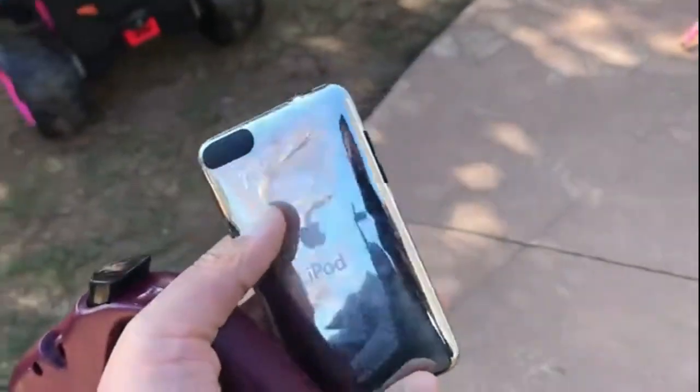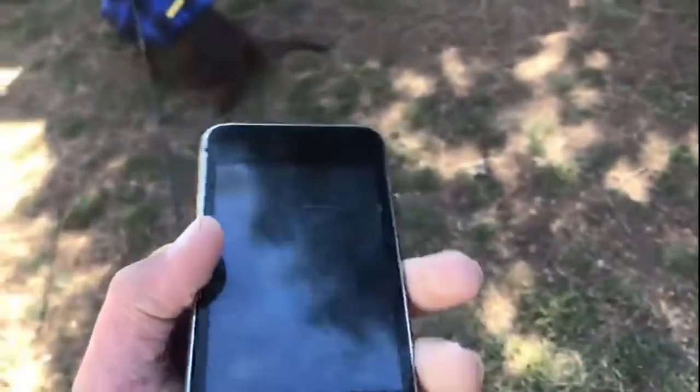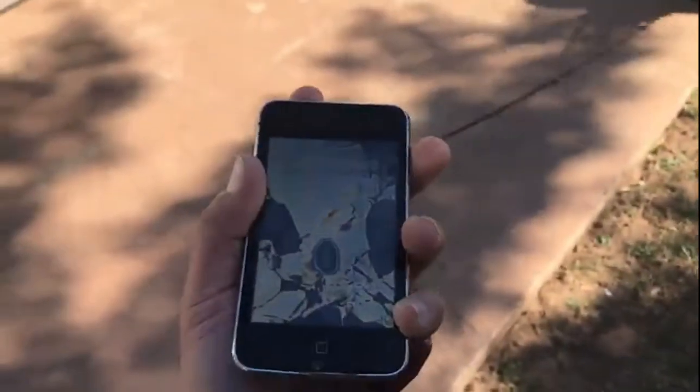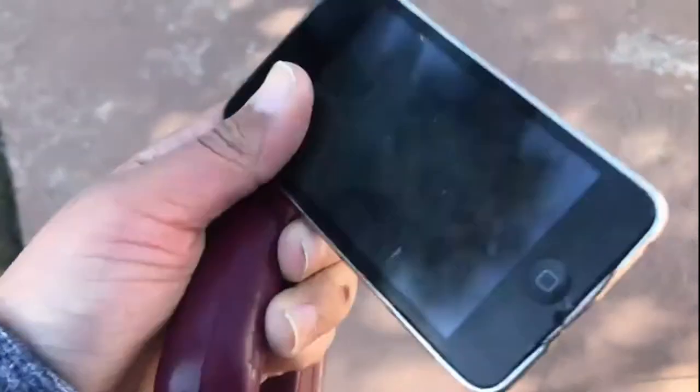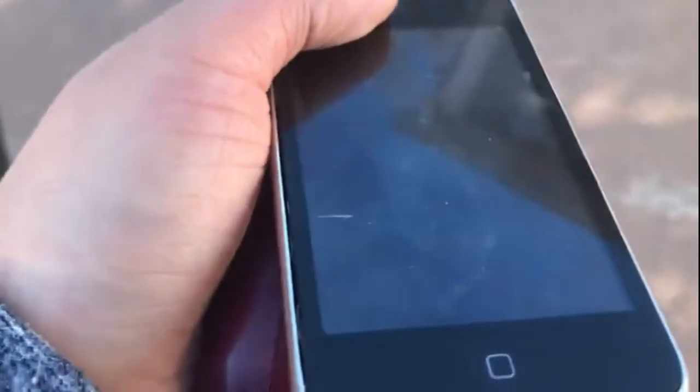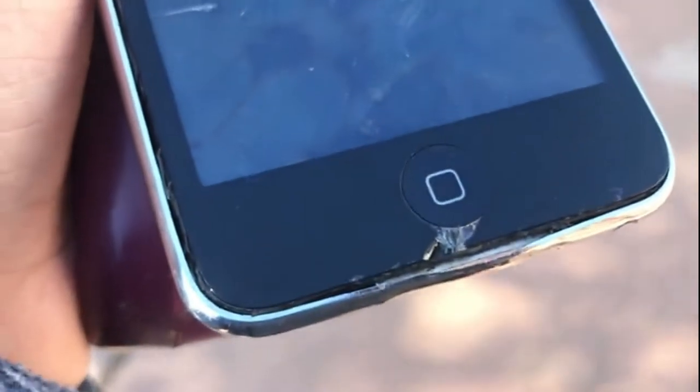Hey guys, welcome to a new short video. I have an iPod touch second gen and let me just turn it on — it looks like sadness. I'm just gonna do a quick drop test while my dog does his thing. By the way, the digitizer doesn't work, the cable's ripped, and it has a small chip down here. That's about it.